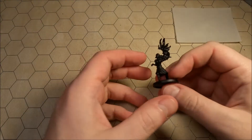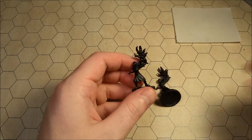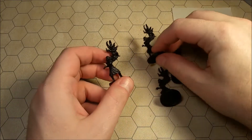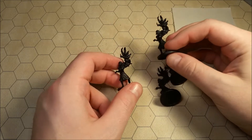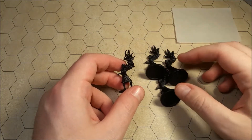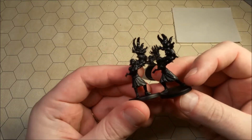Hello everyone and welcome to another edition of Let's Paint Mini. I wanted to do some more Mansions of Madness, so what I've got here are the Thralls. These were all miniatures that came with the expansion — I believe it was called Beyond the Threshold. I believe that was the expansion that these ladies were from.